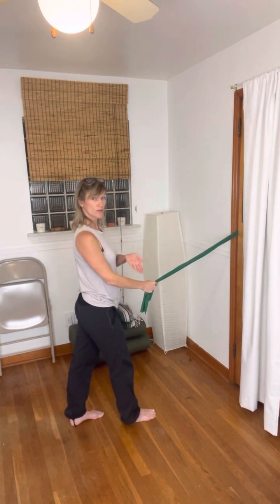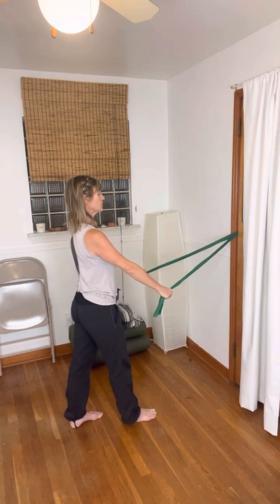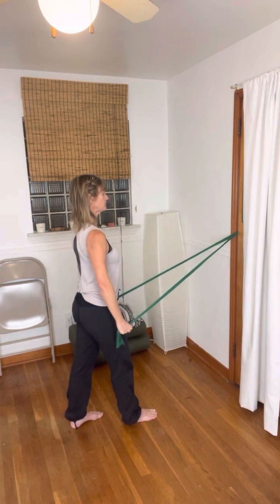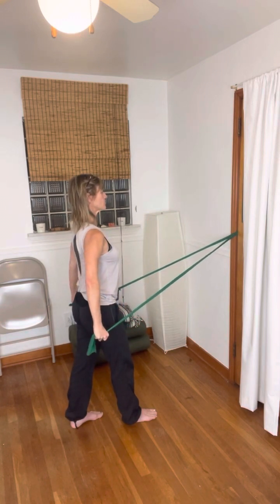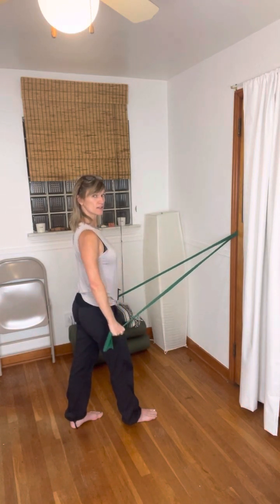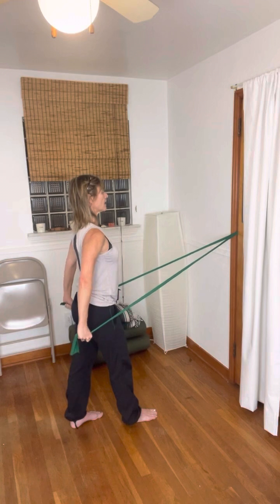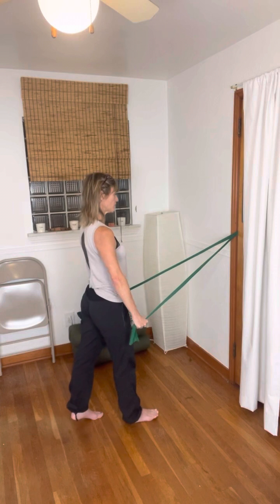Organize the legs like train tracks and feel the tripod feet. Go ahead and simply pull the arms and return. As the arms pull it's that same practice — distribute that force, create space so your spine feels like it can breathe and it can flow. Let's do one more.